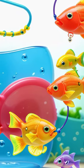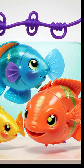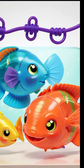But that's not all. These fish toys are educational, too. You can use them to learn about different types of fishes and colors.